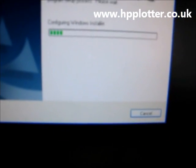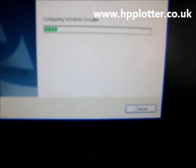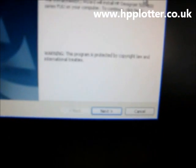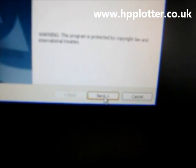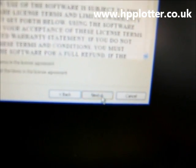Click on Unzip. One file unzipped successfully, and it goes straight into installing the actual program. Just follow through the install process and accept the HP license, then click Install.